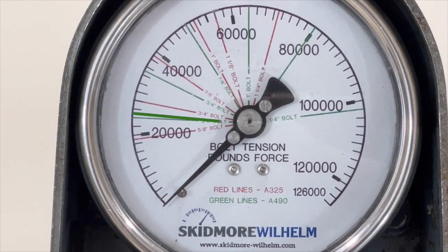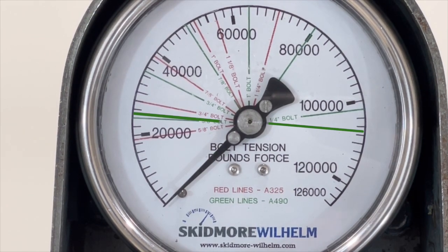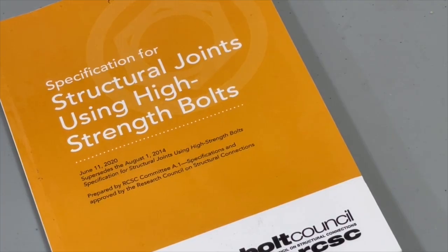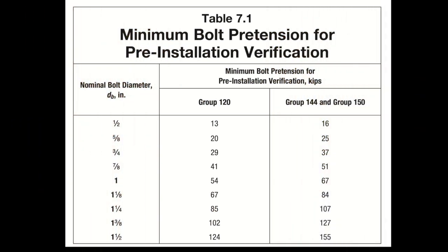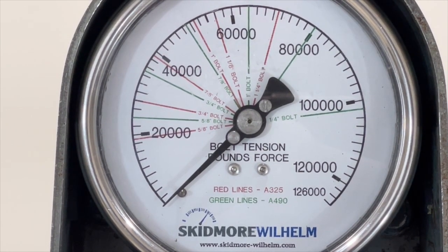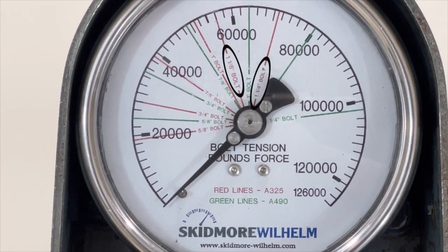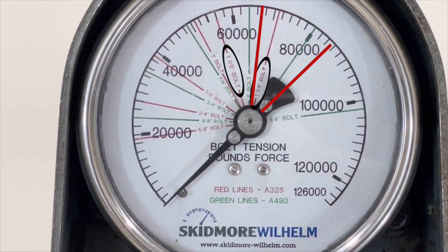This change may not seem like much for lower diameter bolts, but for larger diameter bolts the difference can be significant. Another specification change occurred in 2016 when the minimum installation tension was increased for larger diameter A325 bolts. A325 bolts over one inch in diameter now require anywhere from 16 to 28 kips more than the original tension requirements. Using this gauge as an example, you can see that the lines for one and an eighth and one and a quarter inch diameter bolts are based on older numbers that no longer apply to current bolt tension requirements.